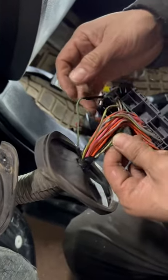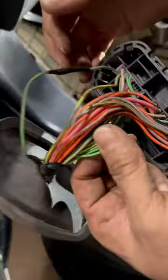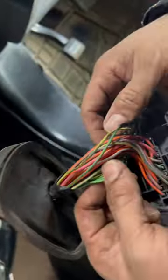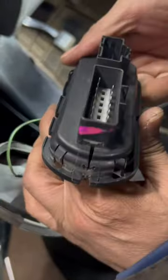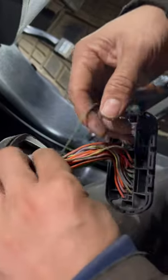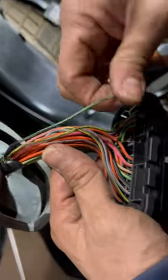This is code U0172 — the driver's side satellite sensor, no communication. I tried cleaning all the connectors, and then we found an open wire. Now let's see what will happen.